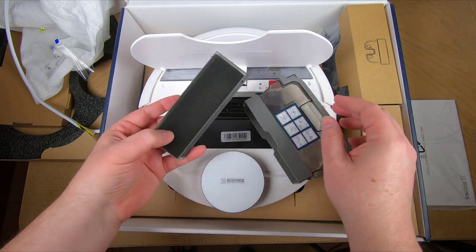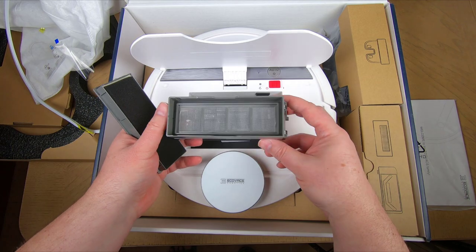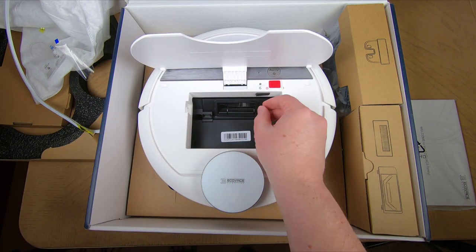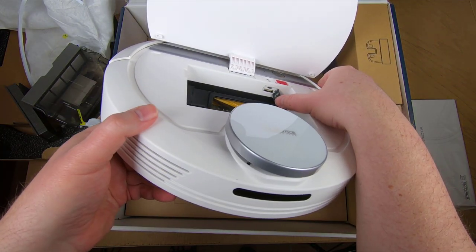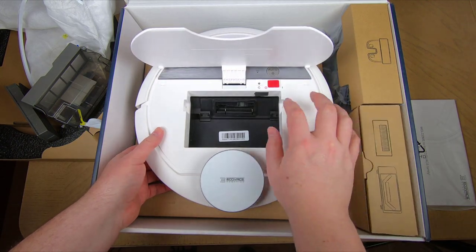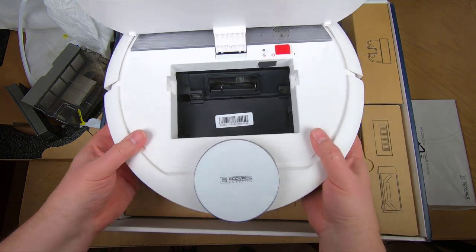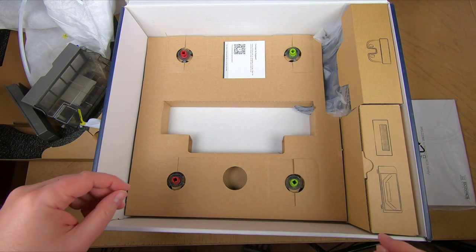It makes those great vacuum trails in the rug so everything looks clean — you can see that every area got covered. You can draw virtual boundaries, choose cleaning modes, and assign cleaning areas all through the app. It's very easy to do, and it adapts to your home.